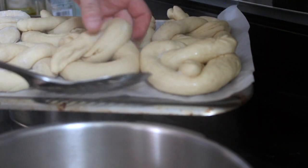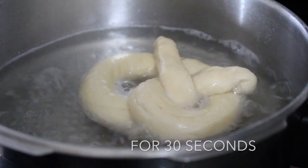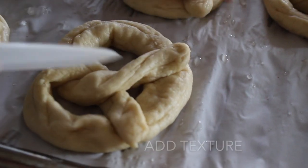When it's done, put the pretzels in the now-boiling baking soda wash for 30 seconds each. Once they're done, you can slice up the sides of the pretzels.